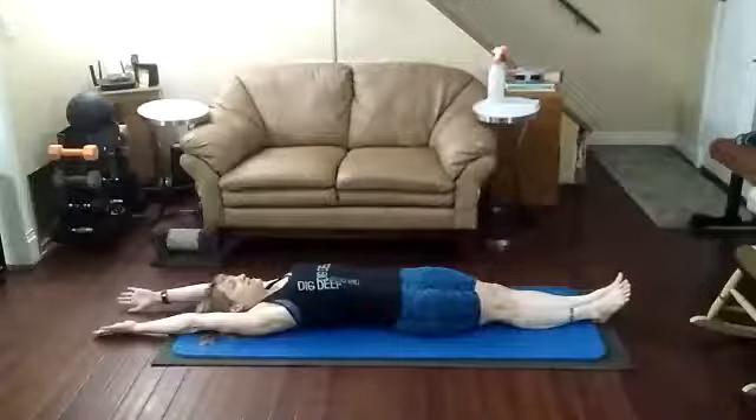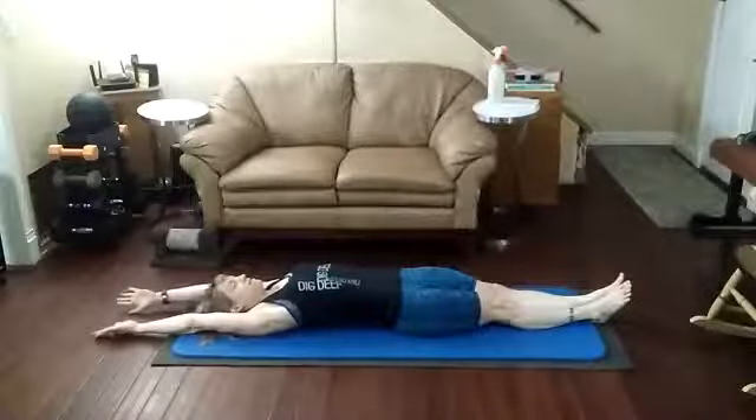For today's CORE workout, I'm going to get into V-sit-ups into a hollow hold. Starting off with V-sit-ups, we're going to come up into a V-formation.